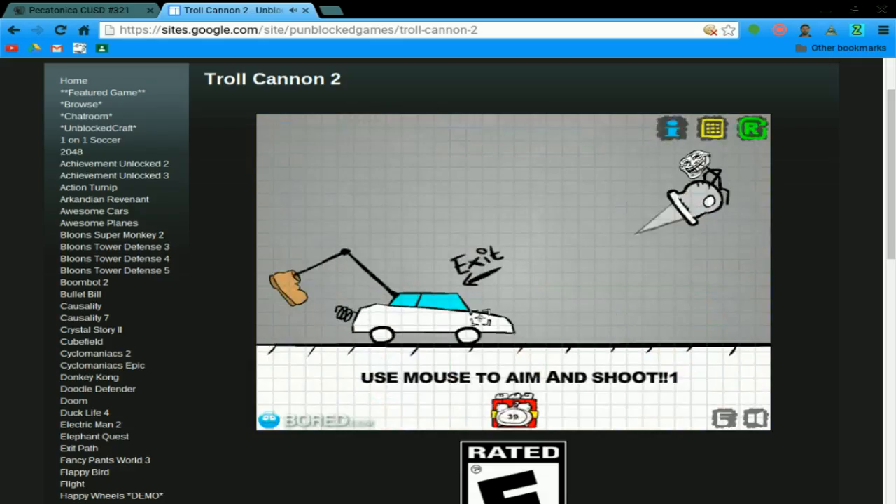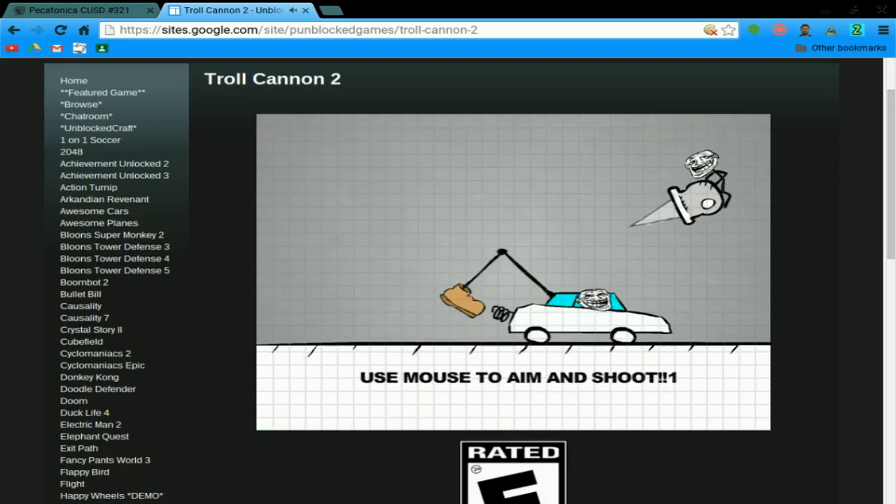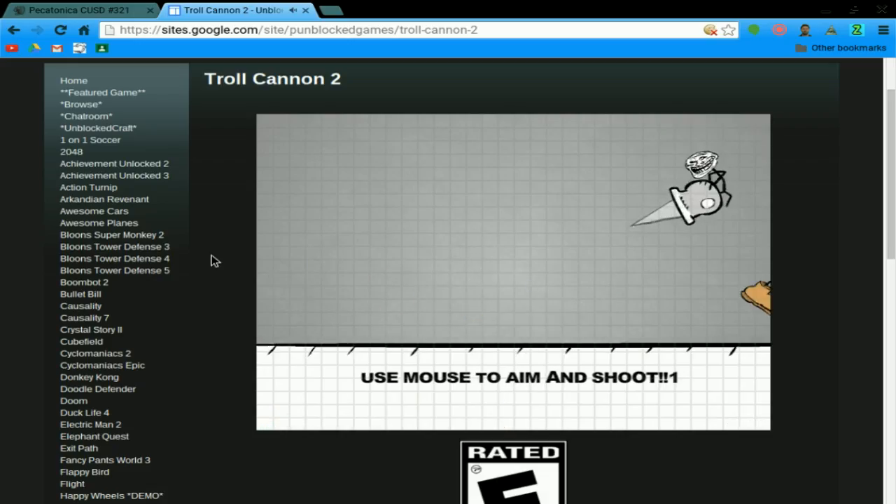I don't need a keyboard for this, I can put my keyboard to the side and just use my mouse. Right there — use the mouse to even shoot. Okay.